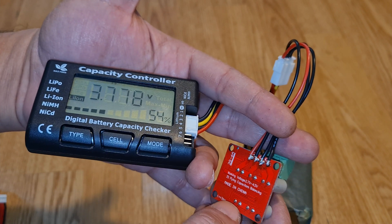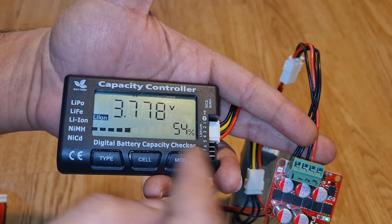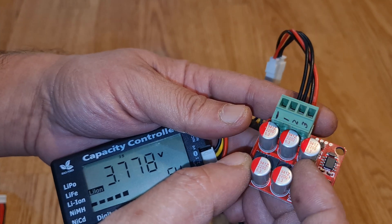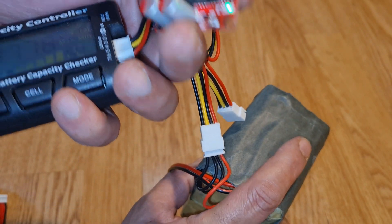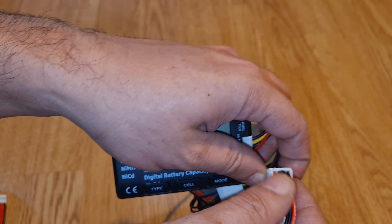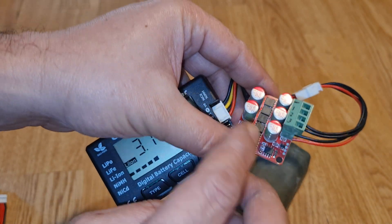I recommend keeping it attached to the battery if you are using it every day. If you just want to balance-charge them equally, you can use this module overnight and the next day all batteries will be equally and synchronously charged. However, if you are storing the battery, remove this device because it constantly draws a little power, which will drain the battery over a few days. The best approach is to charge the batteries with the passive BMS protection board and the active BMS together until all cells are at the same voltage, then remove it before storing.